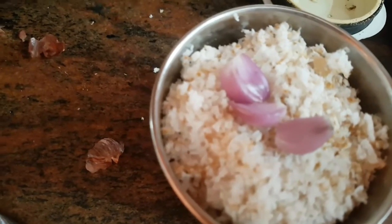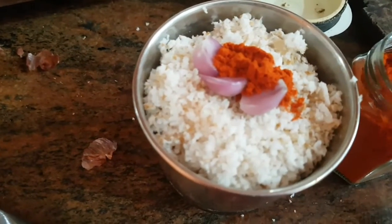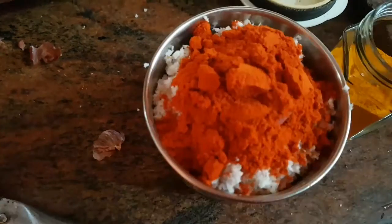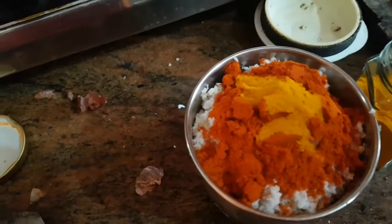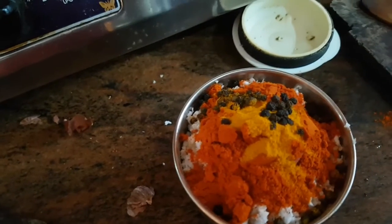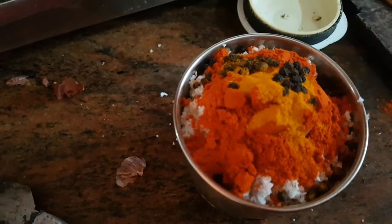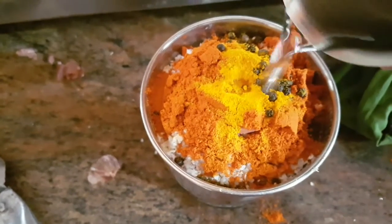Add 10 teaspoons of red oil. Add 1 teaspoon of red oil. Add 3 tablespoons of red oil. Let's cook the chef for a few minutes — the chef is ready.